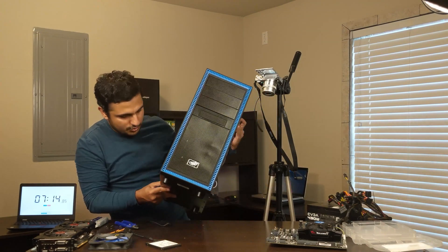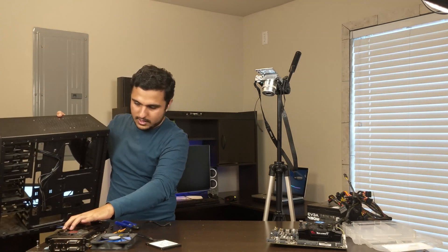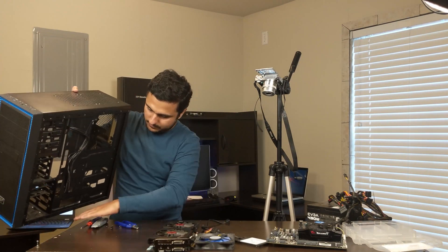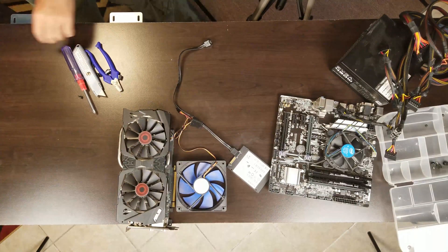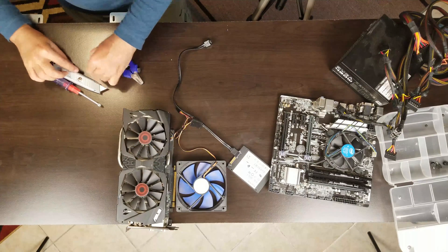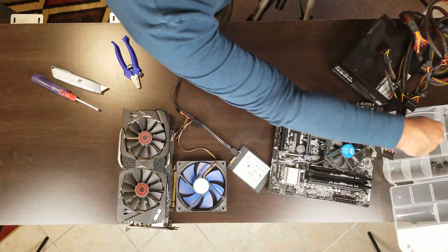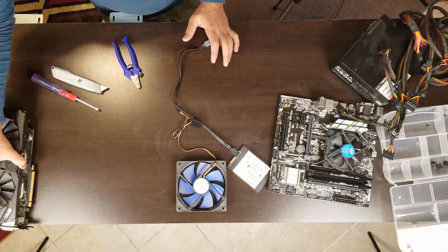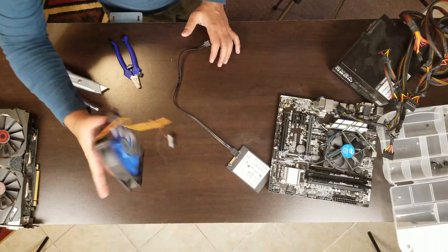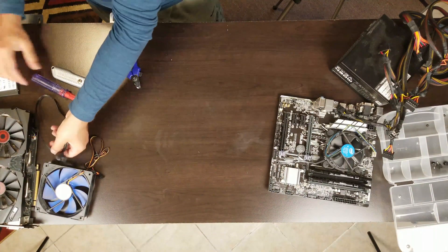Anything else which needs to be removed? No. Let's put this case on one side of the table — empty now. Here are all the screws, let's put them over here. This is the beefy graphics card — the fan is dirty, you can see. This is the SSD, one terabyte storage.